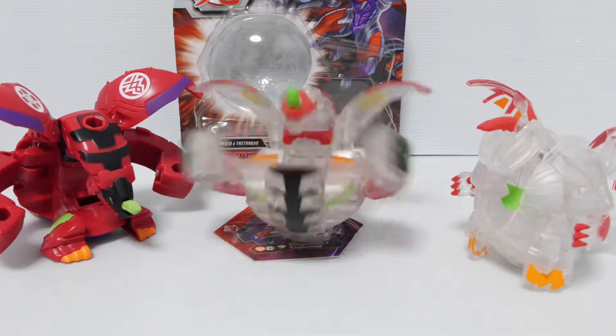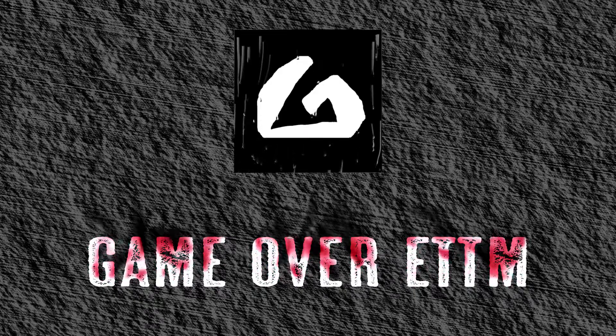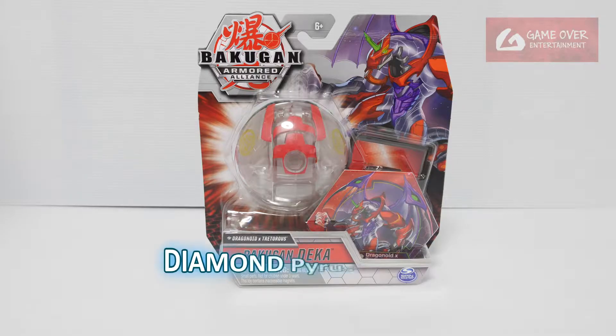1, 2, 3, braw! Hello everybody, welcome back to another Bakugan unboxing video. Today's video will be about the Armored Alliance Dragonoid X Tetris Bakugan Dekka.